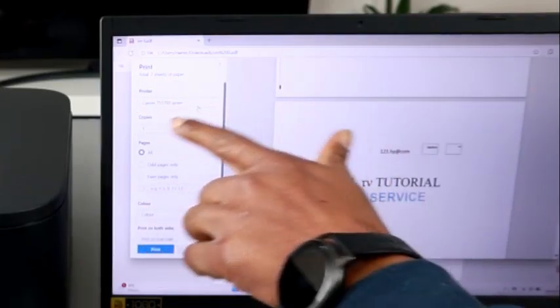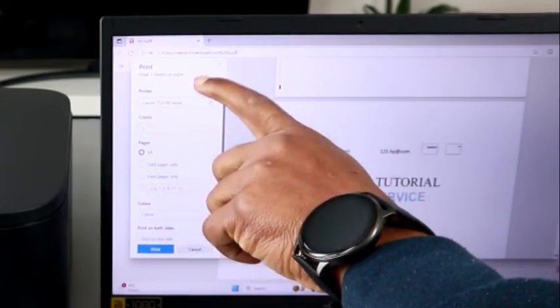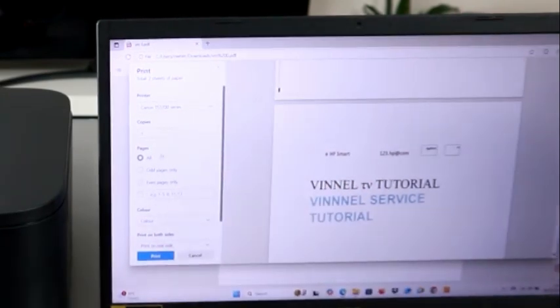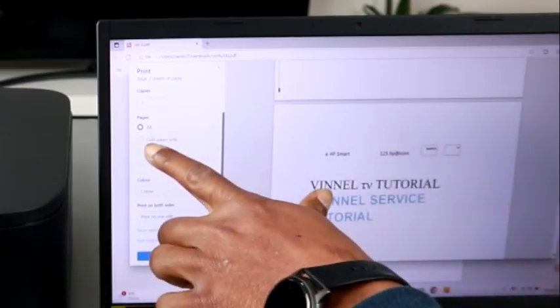On the left side you will see the printer. Make sure you select the correct printer — Canon TX3700 series. Then select how many copies you want.